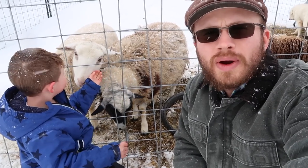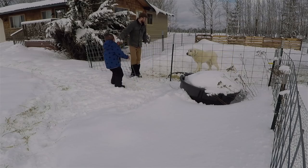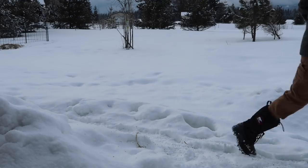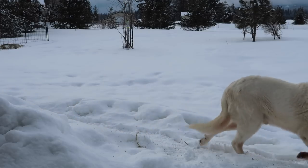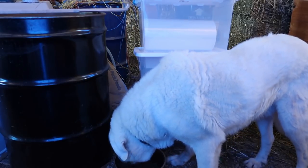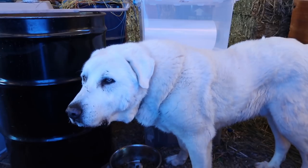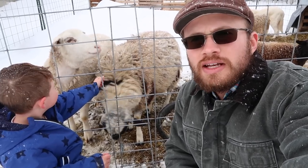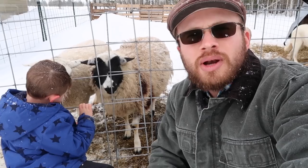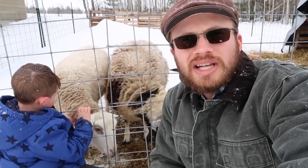Our normal daily feeding routine for our Akbash Livestock Guardian Dog Blue goes something like this, and we do that twice a day. The benefit of feeding Blue like this is it gives me time with him each day — one-on-one time for bonding, but also for checking on him, making sure there's nothing wrong with him. It just gives me that really good close observation time.